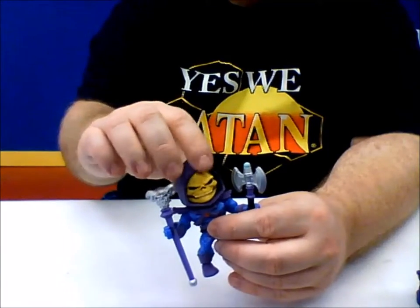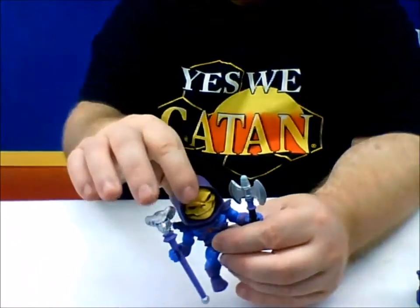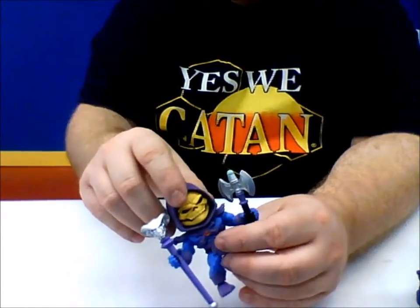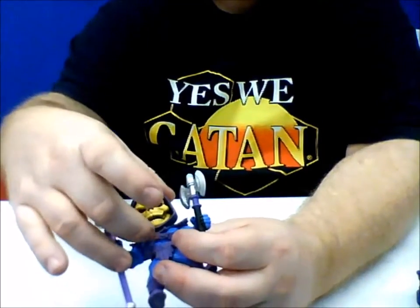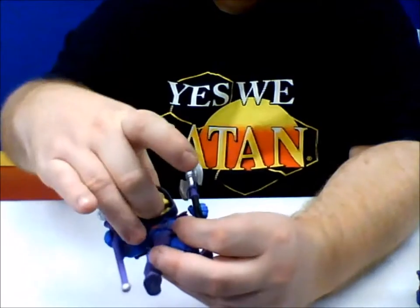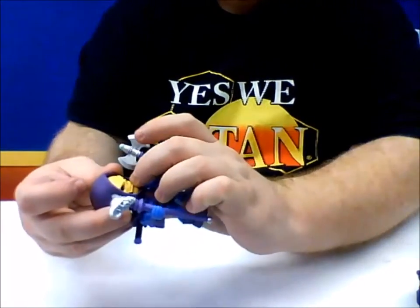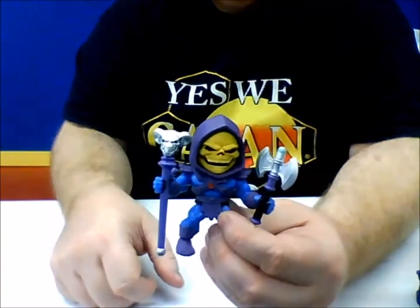I haven't tried to take his head off to see if the hood is removable, but it looks like it's possible. Something else that's really cool about Skeletor — he has a hinged jaw, so it is movable. You can have it open, you can have it closed. I like to have it open, just because that's how he's always portrayed in the cartoon series.